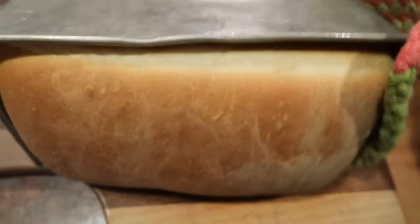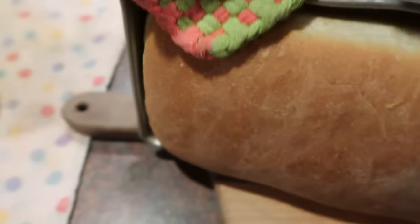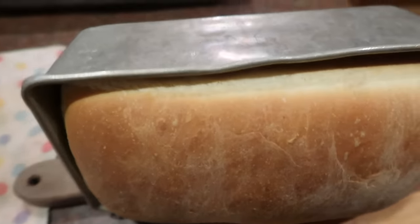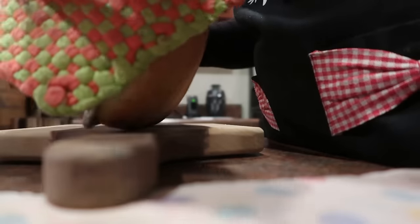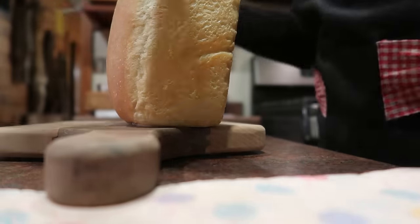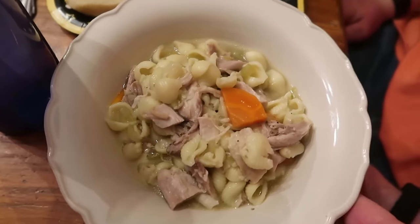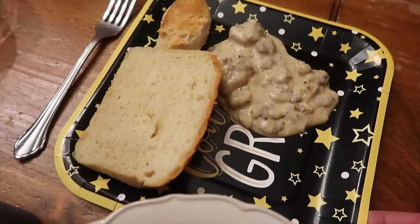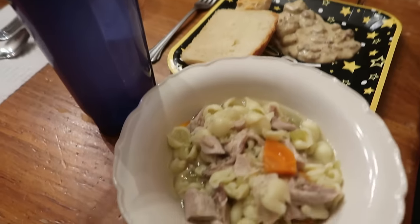The bread is out of the oven — I'm tipping it on its side to cool. So this is how supper turned out tonight: chicken noodle soup, biscuits and gravy, and the homemade bread. That's supper tonight.